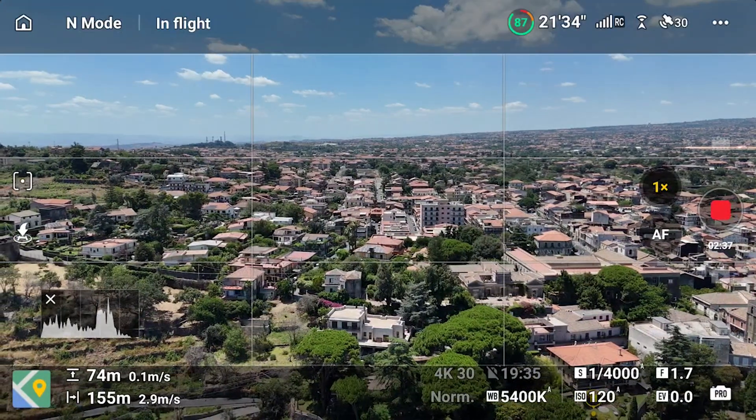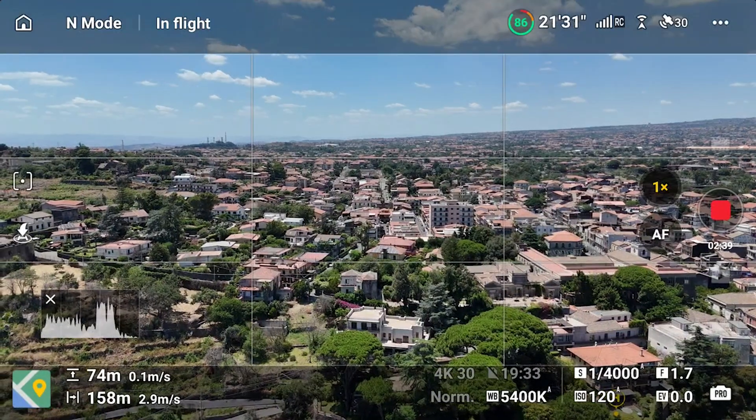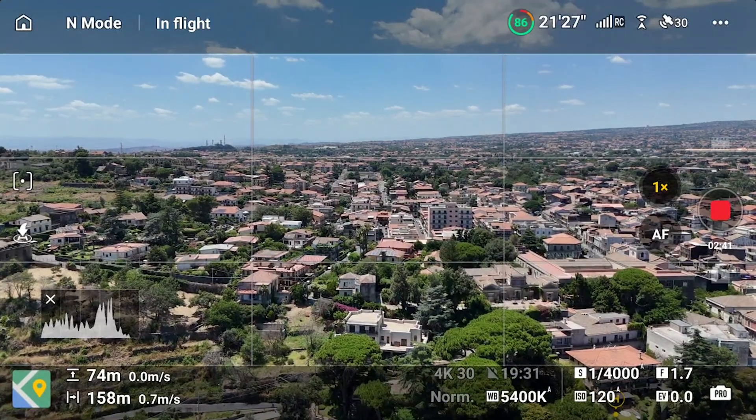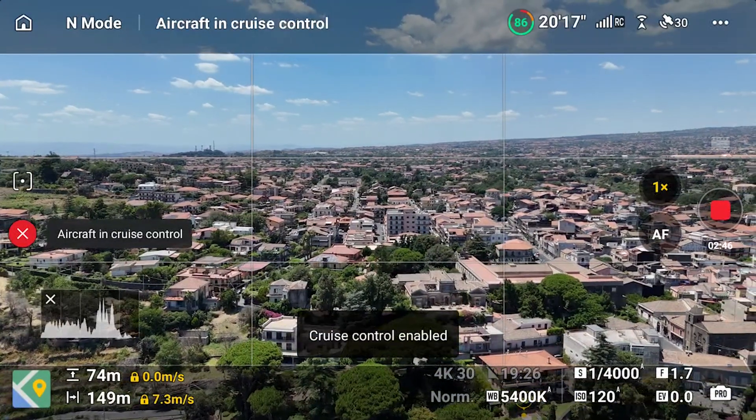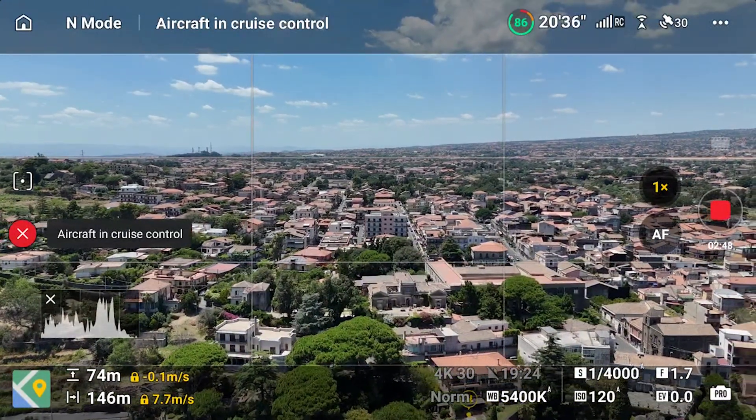We can do something similar by moving laterally. A simple move from left to right shows this village in the footage of Mount Etna. We activate Cruise Control to make sure the move is smooth and consistent.